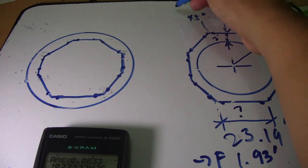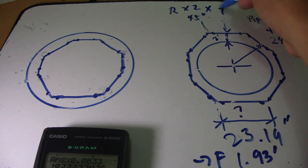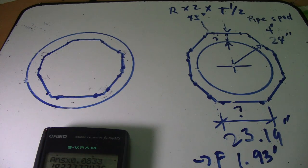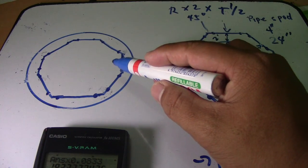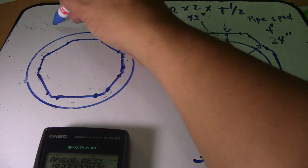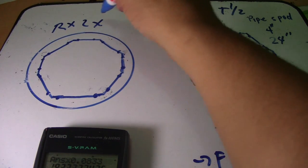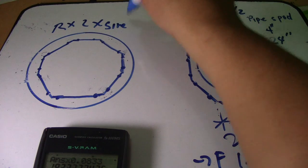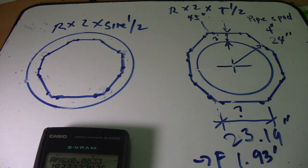This is a very simple way to find this length. To summarize: for pipe coil outside tank, the formula is radius multiplied by 2 times tangent of one-half of the degrees. For pipe coil inside tank, the formula is different — it is 2 multiplied by the radius, multiplied by sine of one-half of the degrees.